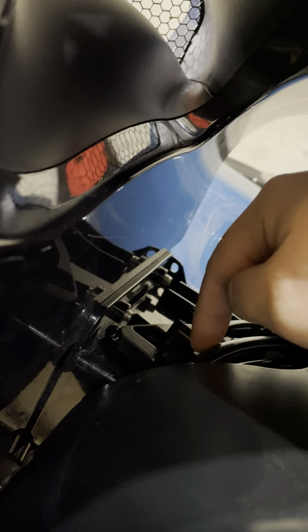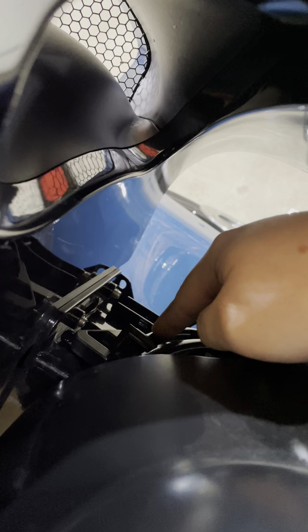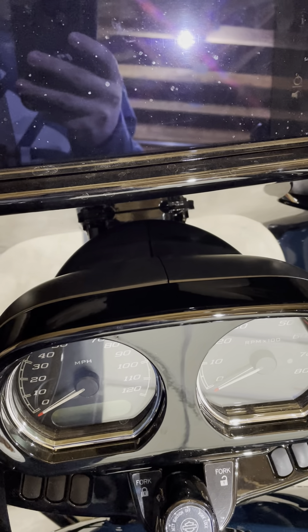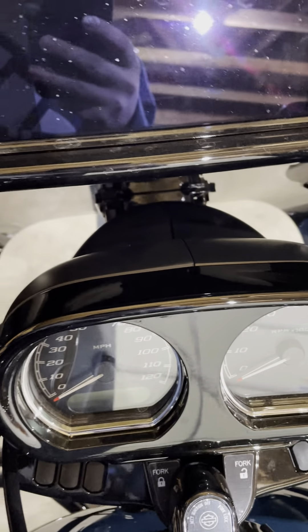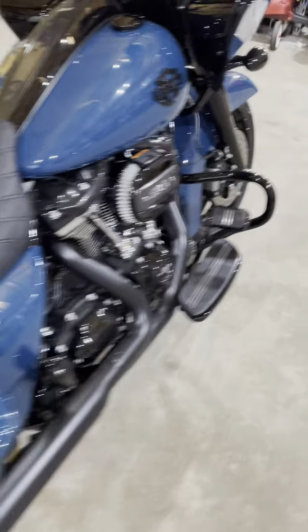Right here — this clip that comes out is just to keep your clutch line in place. If you look over the top, it's right here. Make sure you run your clutch line back through there and get it in that clamp, because if you don't, when you completely turn your bars — I think it was to the right — it would pop this open every single time. You've got to make sure you run it through that little clip. For the 12-inch bars you do need it, so put it back in there.